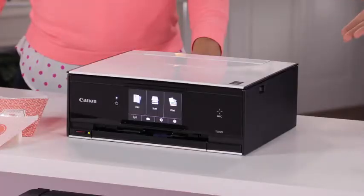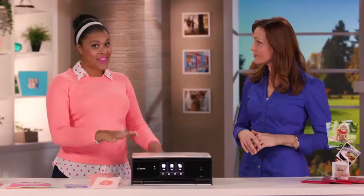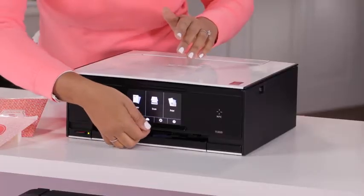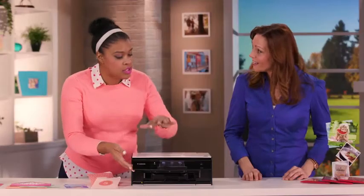So, tell me about these LCD screens. They seem a little different. They are. We have three inches all the way up to a five-inch widescreen, which is the largest LCD screen we've ever had on a printer, which is really cool. So, I'm going to show you. Not only is it large, but it's really easy to use. I'm going to just tilt this up a bit, and because I'm standing, this makes it really easy to work with.